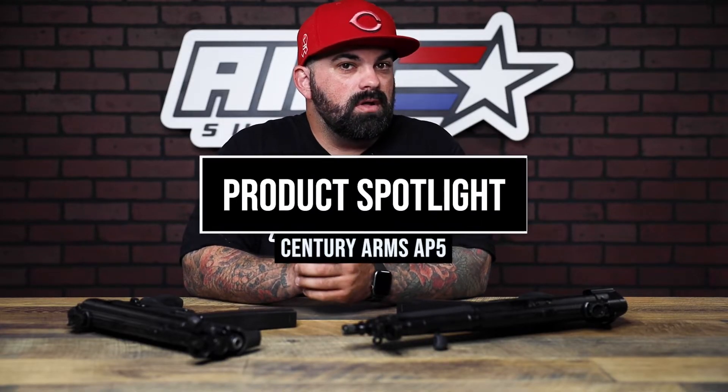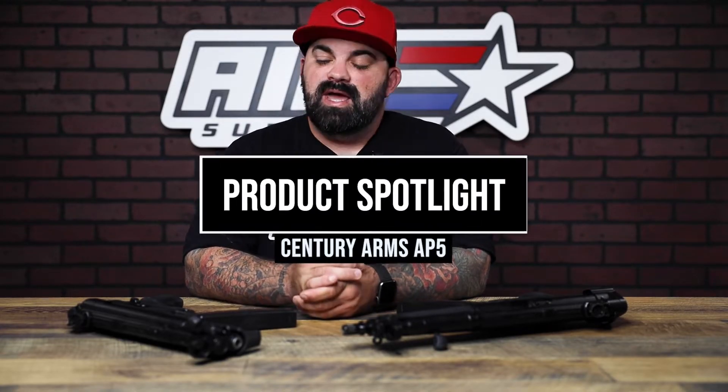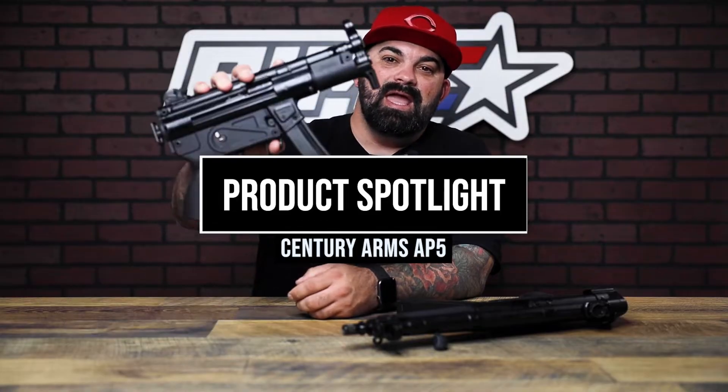What's up everybody? James from Ameur Plus back with another product spotlight. Today I have the AP5 from Century Arms. These guys come in a couple different configurations — we have the base model and the MP5K style size, the AP5M.